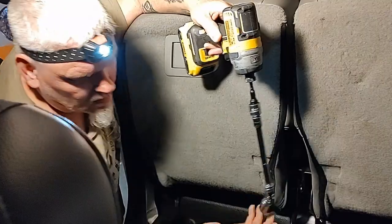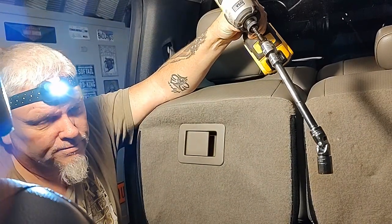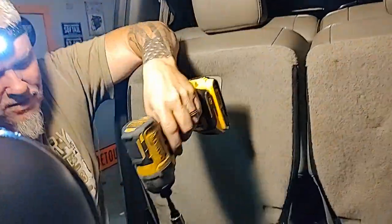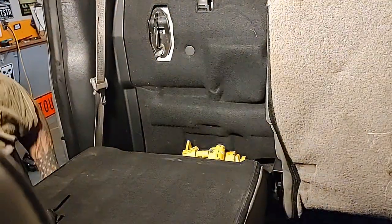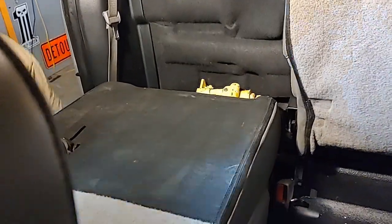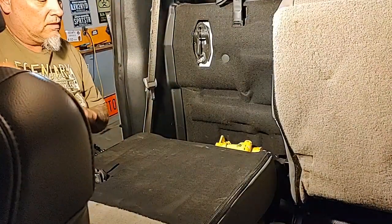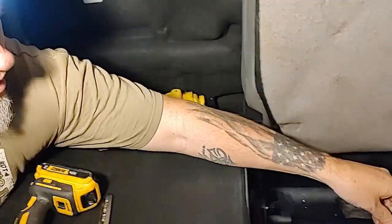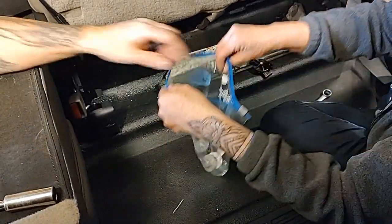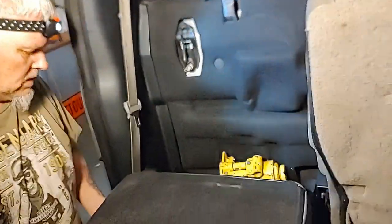The bolt between the seat belts is going to be a 15mm. You're going to need a six inch extension and a swivel — a thing that bends. Keep all your bolts together in a little ziplock baggie so you don't lose them. Cheryl, the most important thing is to make sure you have a supervisor. And I'm the videographer.